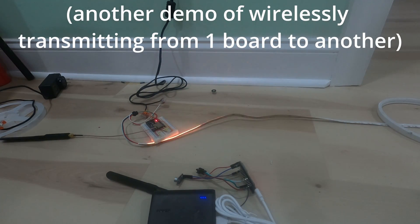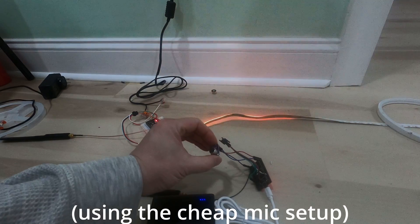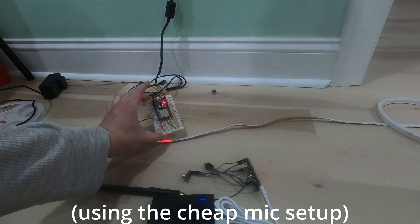Hopefully this video helps you on how to set up your own Sound Reactive WLED strip. I really appreciate you guys subscribing to my channel, liking this video, and thanks for watching.